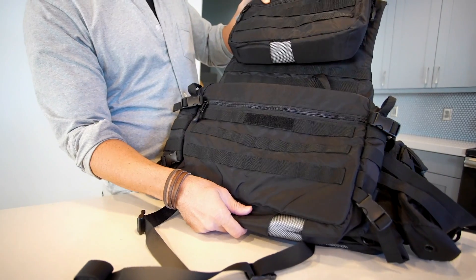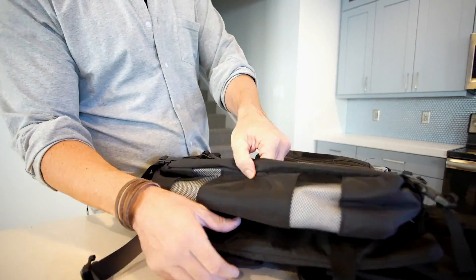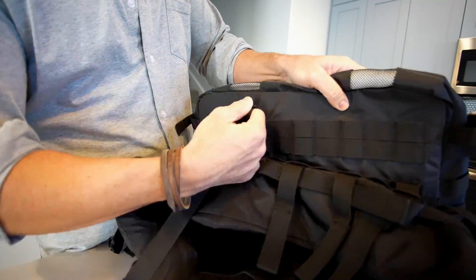This video explains how to detach modular bags from the R72 Gravngo Vest. The R72 modular bags, small and large, can be detached from the Gravngo Vest.